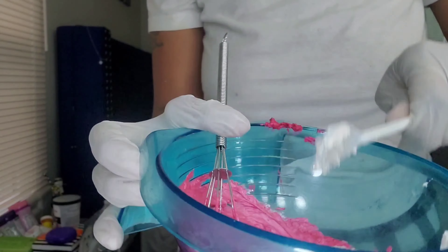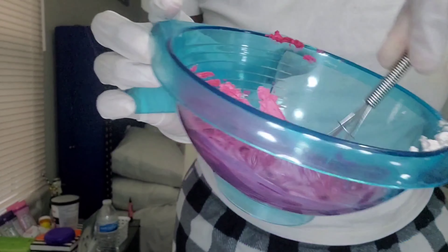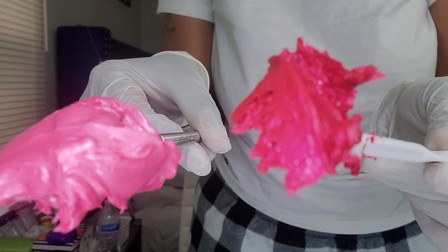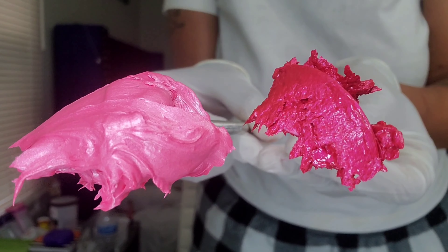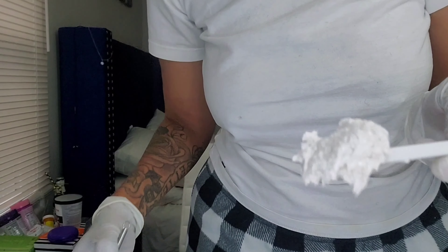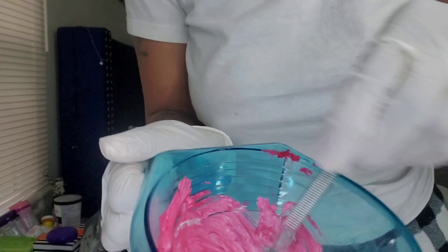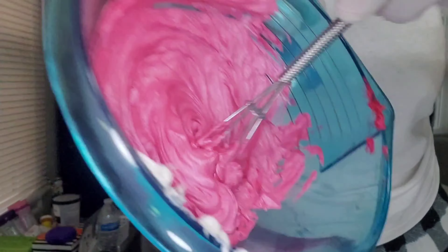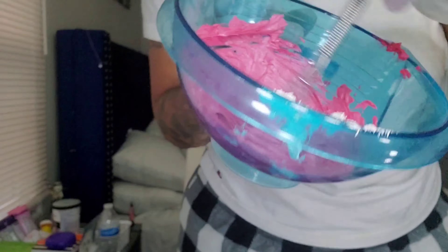Just a heads up: if you are looking for the red wax, it is not red — it is like a fuchsia color. So if you want it red, you will probably have to mix it to make it. I'm adding just a little more white to get that perfect pink — it's almost like a baby pink, which is kind of what I wanted, and I really liked how it came out.